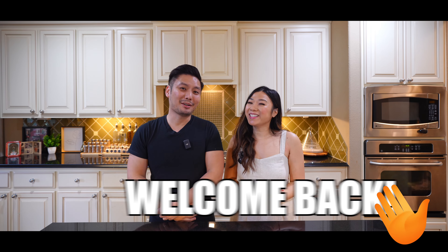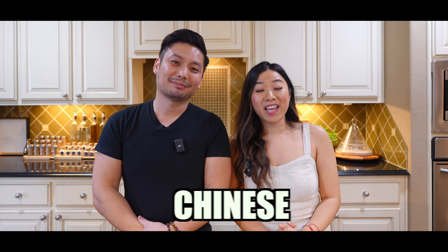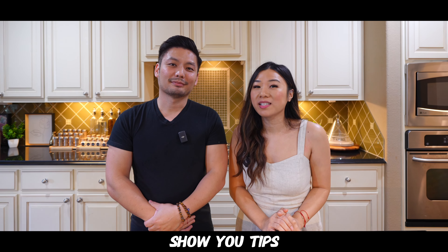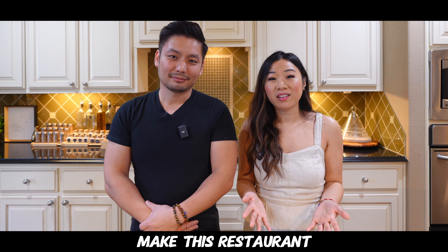Hey y'all, welcome back to Cooking with Tam and Tran! Today we'll be showing you guys how to make Chinese egg drop soup that's super easy to make and ready to eat in no time. Be sure to stick around till the end of the video so we can show you tips and tricks on how to make this restaurant classic better than takeout. Let's get to cooking!